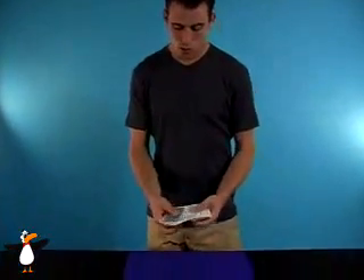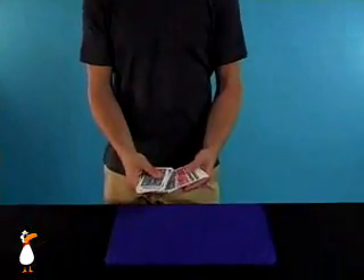Here is the Red Hot Mamacita. This one starts off with a blue deck of cards. I forgot to take that out. That is what we in the magic business call a flash.